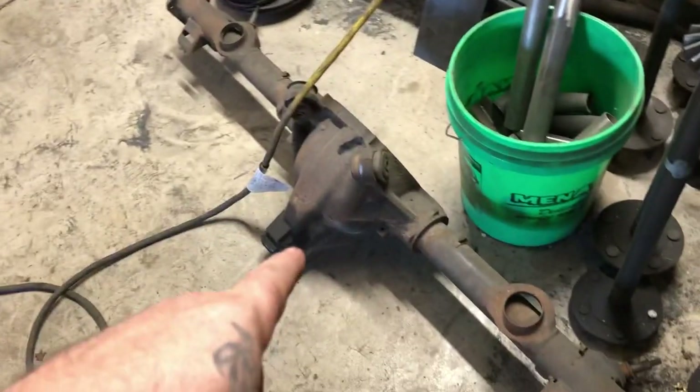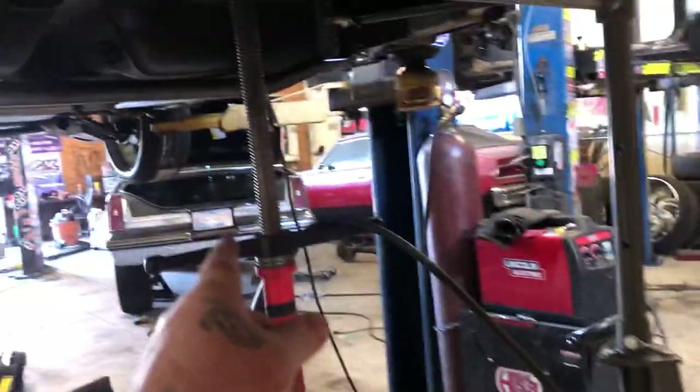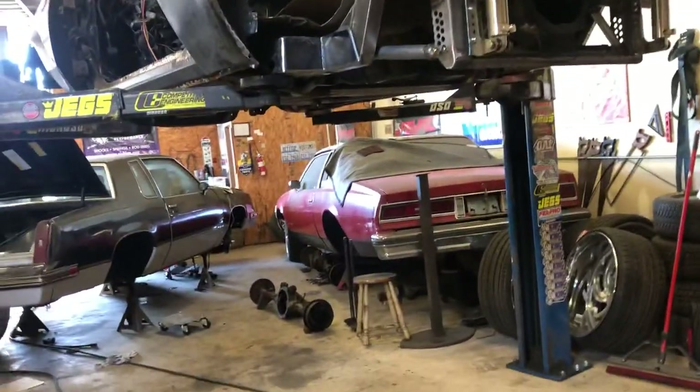Oh, there I go — the triple rear end! Another one. This is another 8.5 G-body rear end, which is for the black 442 right there. We got the adjustable boxes right here on the bench for it.